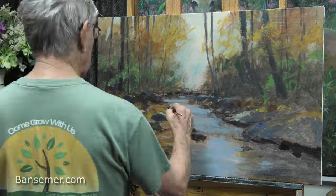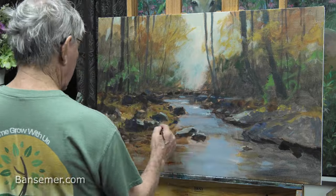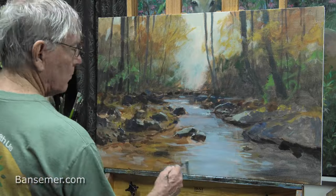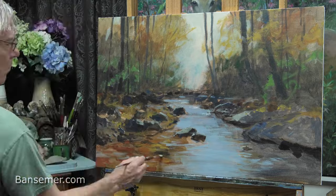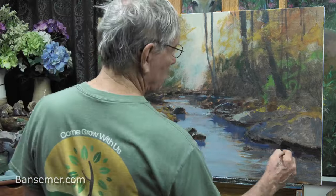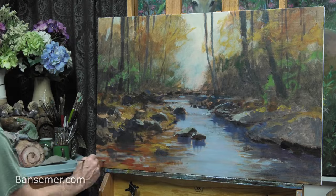This really finishes the blocking-in stage. Now it's time to refine some of these larger areas placed in first. Placing these large areas first is the most important part of any painting, so I don't worry about any details until I get those big shapes blocked in.